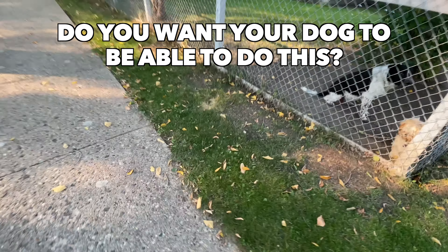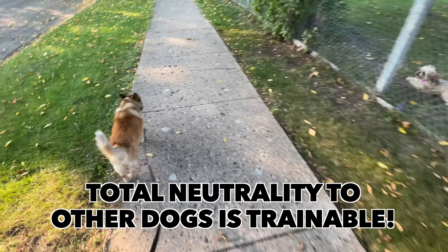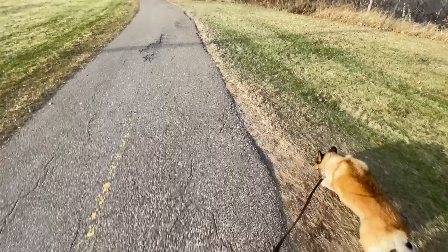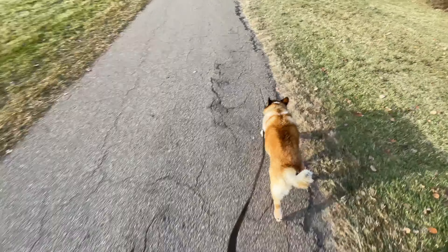Do you want your dog to be able to do this? If your dog can't walk past other dogs or people with a loose leash, keep watching.